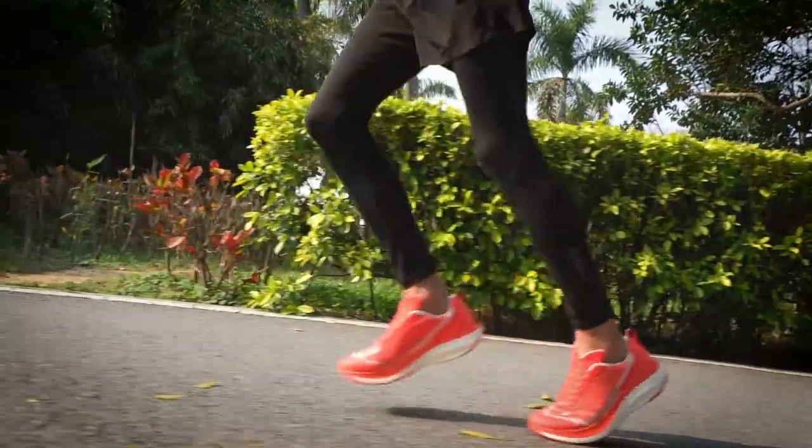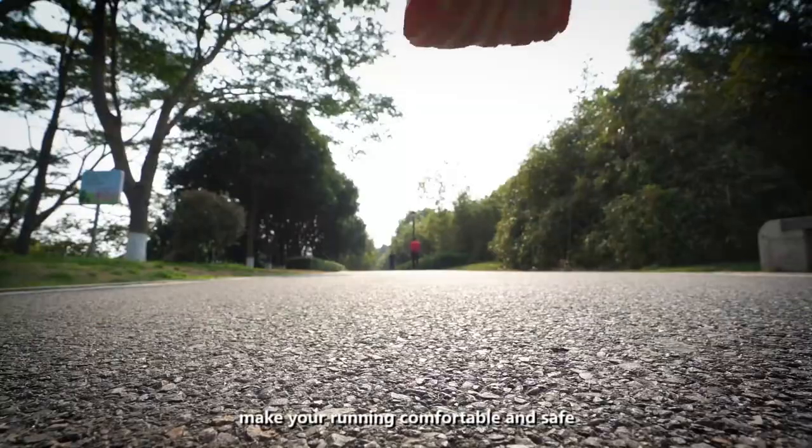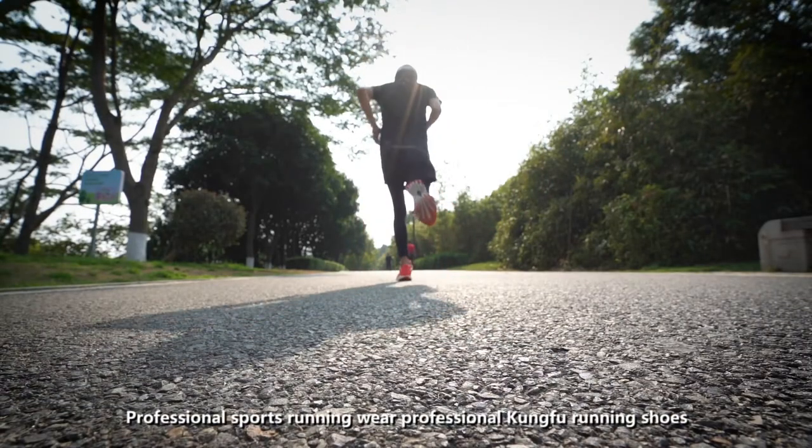Kung Fu Running Shoes — make your running comfortable and safe. Professional sports running wear.